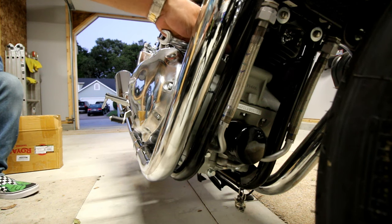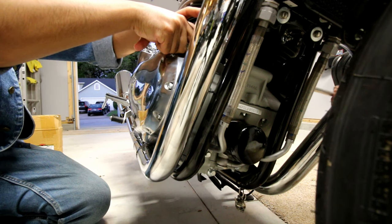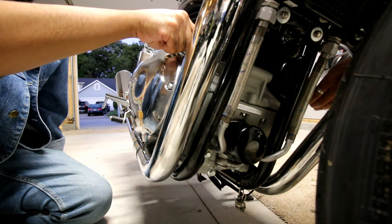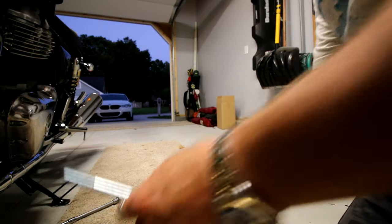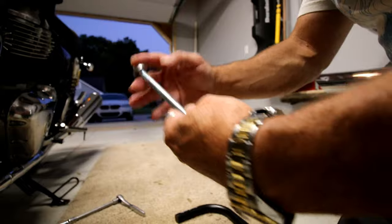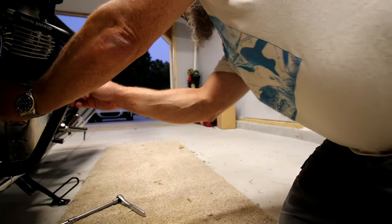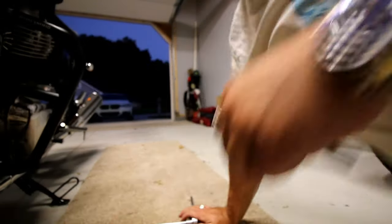Next thing we're going to do is take the top bolt off. We've got the Royal Enfield engine guard — this is the bolt that comes with the kit. Again, it's longer than the one we pulled out of the bike. We're going to replace and reuse that washer, and we're going to throw it through the top.